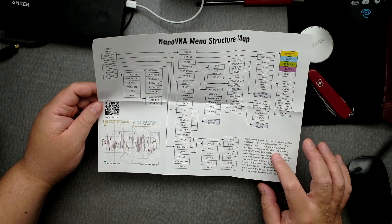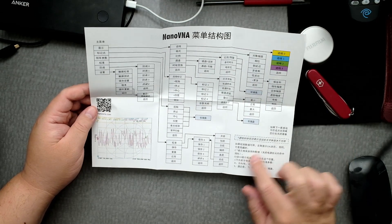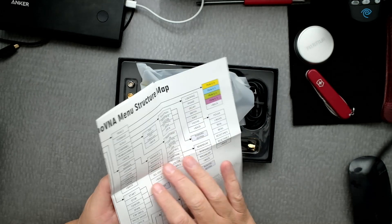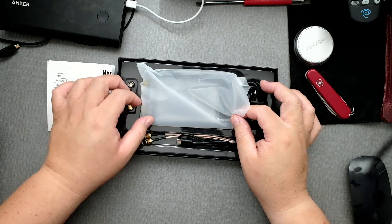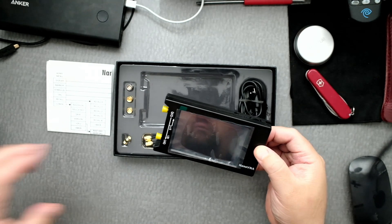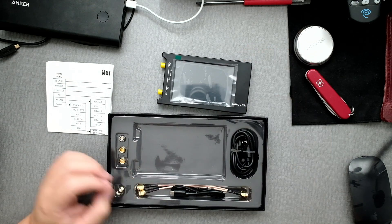There are some calibration steps in the documentation, though it looks Chinese to me, so nothing on that side for me. But the menu info is going to be really helpful. Now let's see the unit — not too heavy, looks pretty solid.